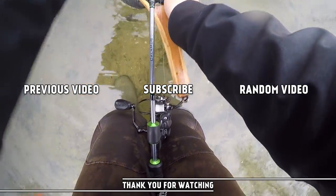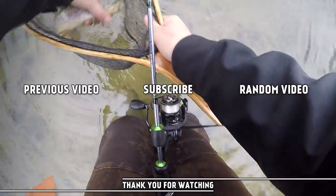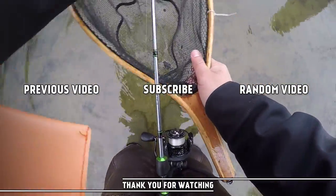As always guys, thank you for watching. I hope you guys have enjoyed this video. Please subscribe to support my channel — happy trout fishing, all!